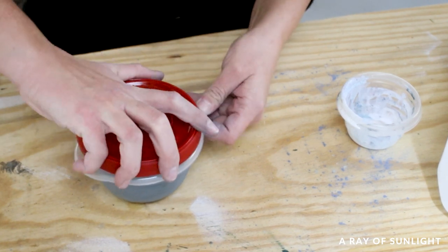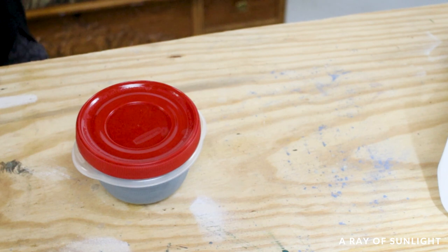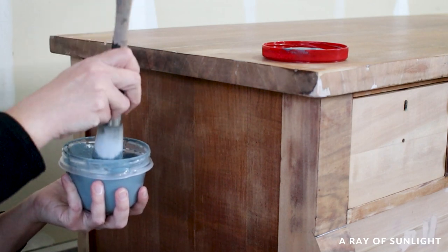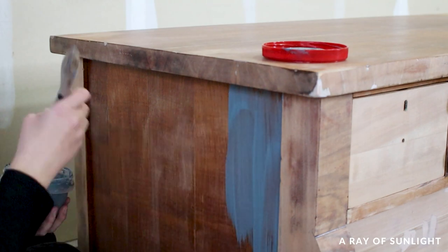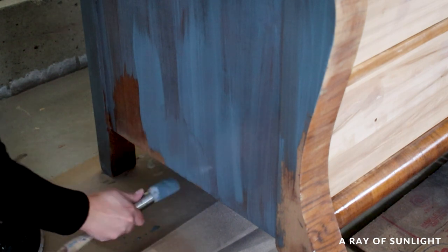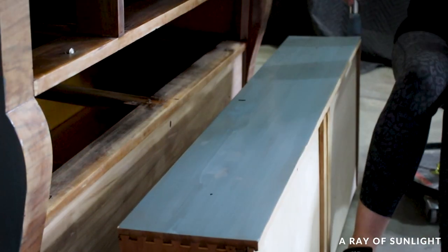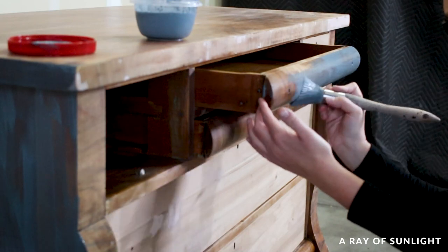I let the paint sit for 15 minutes and then painted it onto the dresser with a round zebra paintbrush. I love zebra paintbrushes because they're affordable and they come in all different sizes that make it easier to paint furniture. My favorite is the round brush, and these brushes will last forever if you clean them out after each project. When painting milk paint, I like to brush it on and then go back over it in long brush strokes to help minimize the variations in the pigments.